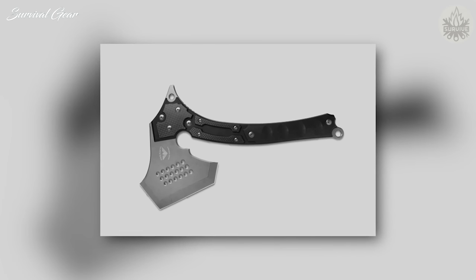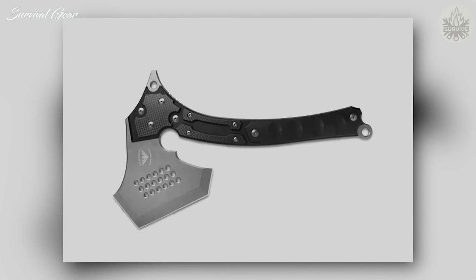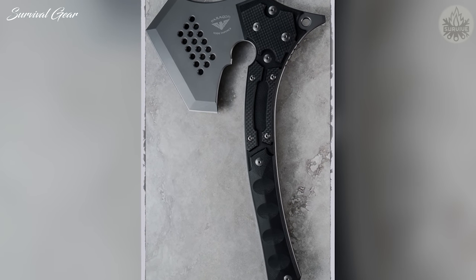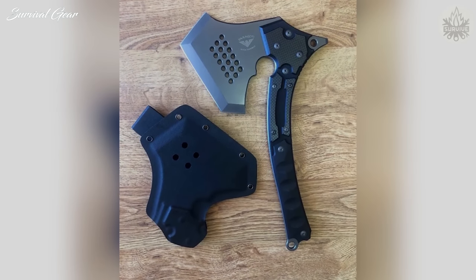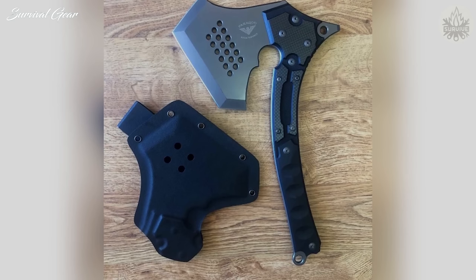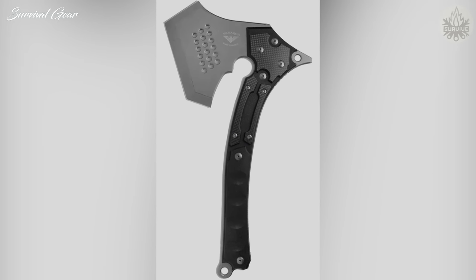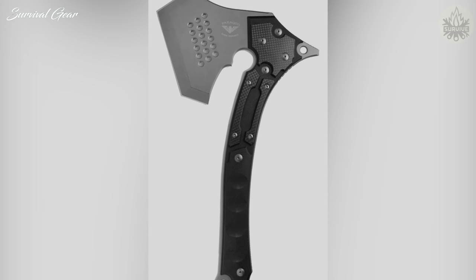Paragon War Party Tactical Tomahawk. With an aggressive name reminiscent of post-apocalyptic thrillers like Mad Max, the sci-fi styled Paragon War Party features a hefty D2 tool steel head, a handle combining carbon fiber and G10, and a lanyard hole on the pommel. Made in collaboration with Sakura Blade Works of Japan, it comes with a Kydex sheath and is a limited-run offering — so act quickly if you want one.